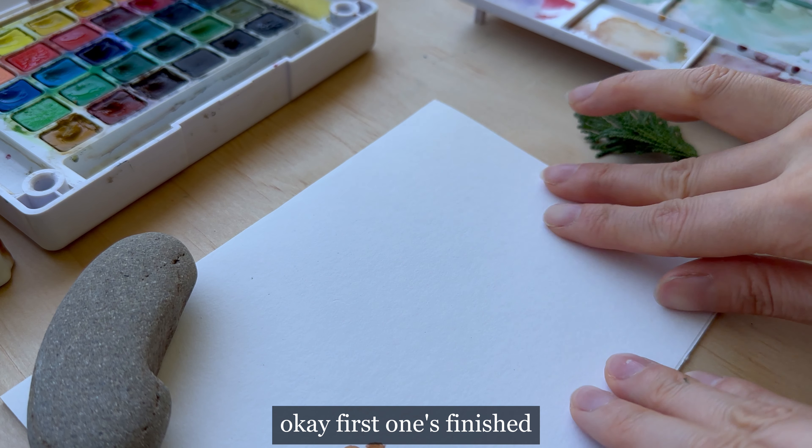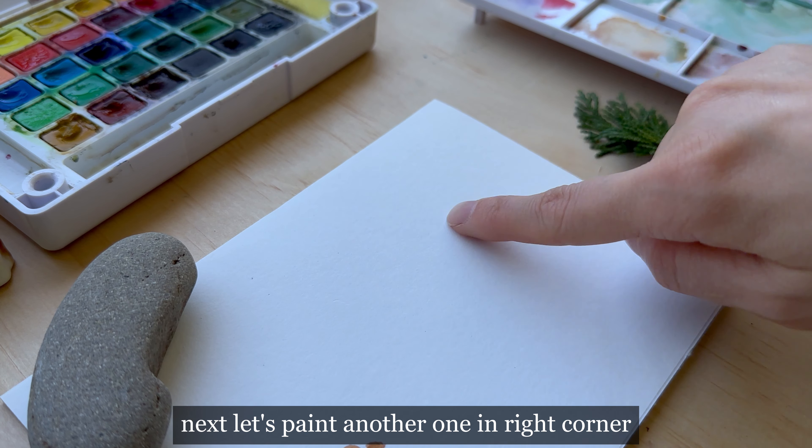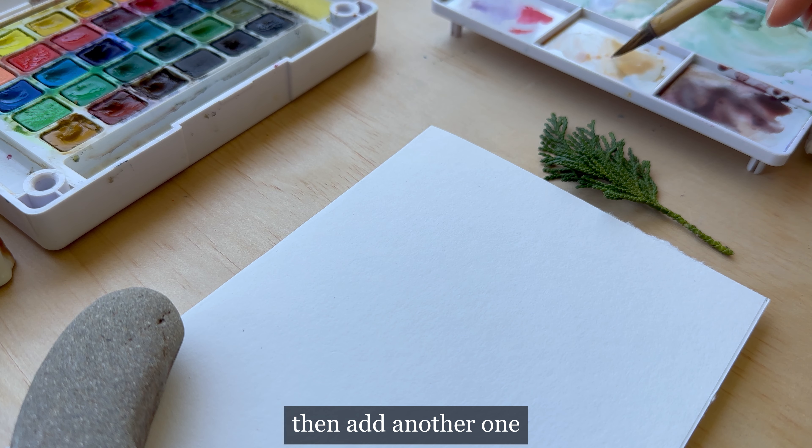Okay, the first one is finished. Next, let's paint another one in the right corner using the same technique. First draw the pine cone, then add another one.